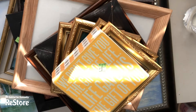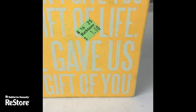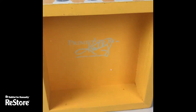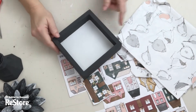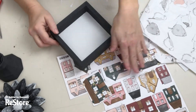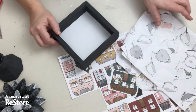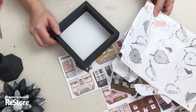We're going to be using this typography box frame from the Restore for this project. This one's great because for a buck we're going to double our money and do a two-sided sign. I've already gone ahead and painted it a beautiful dark gray chalk paint all the way around, leaving the center in white paint, creating a beautiful box frame.